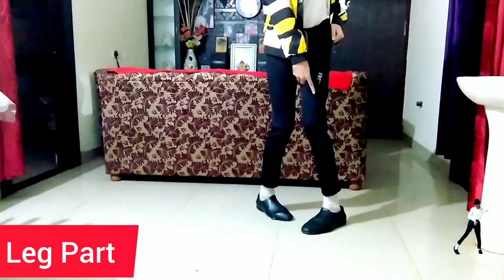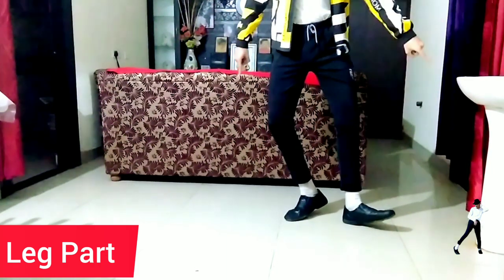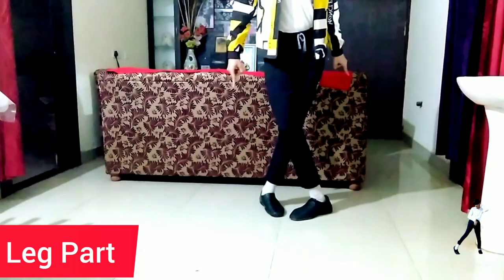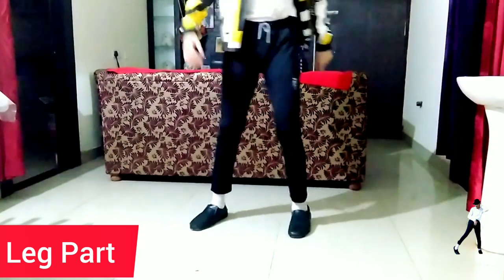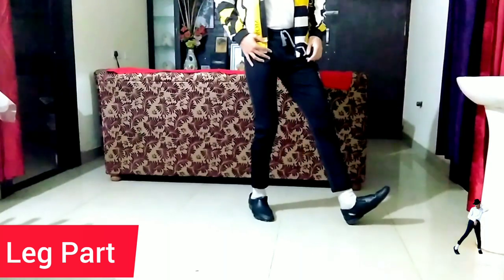Then I will rotate my left leg to the left side of my space like that, with the heel. Just like the right leg case, I will tap my left leg to the back, then I will bring it back. This is how the tap dance works.